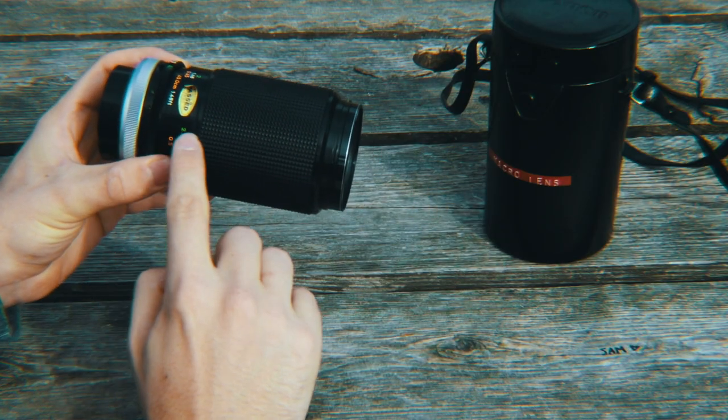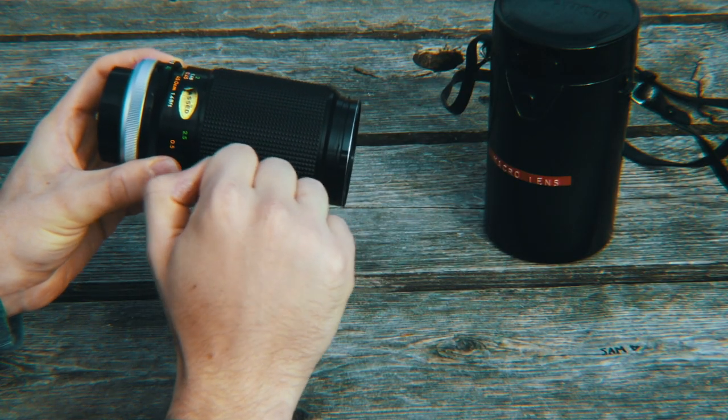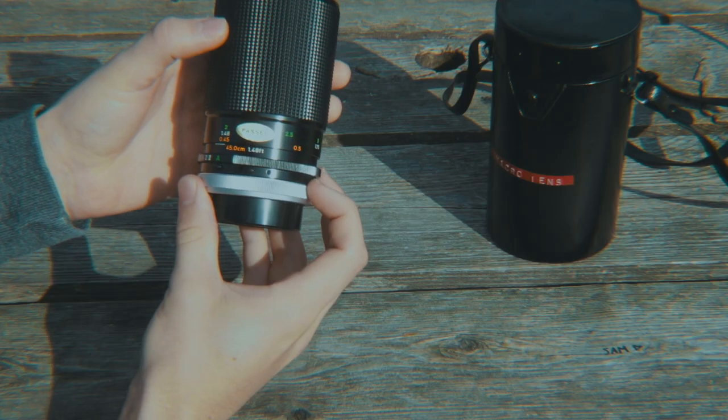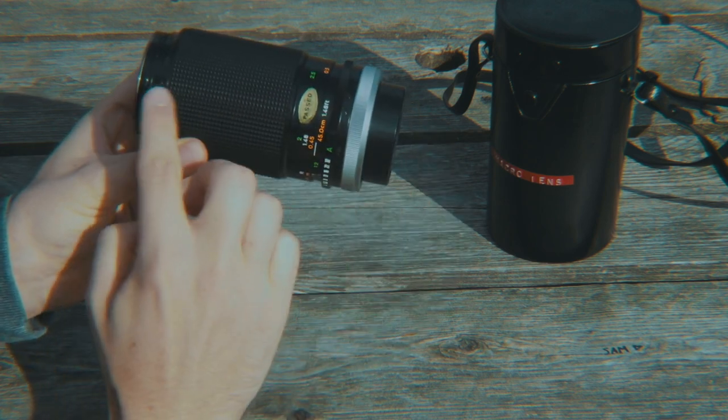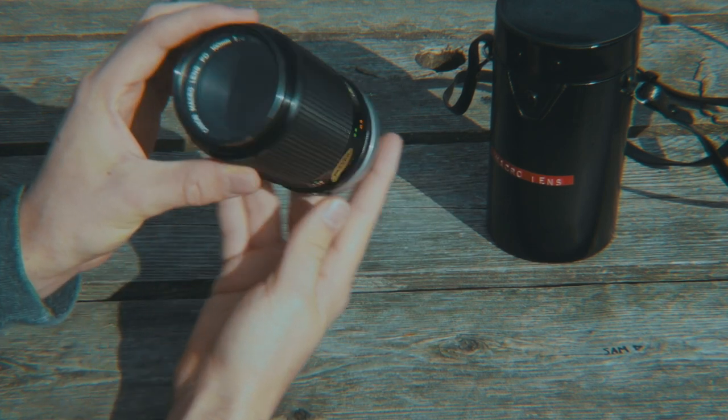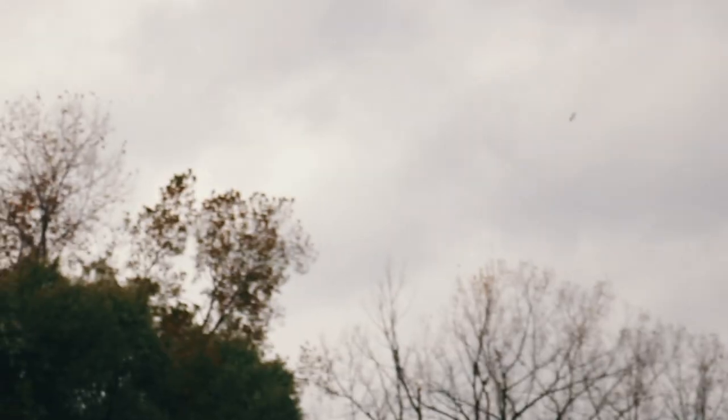Due to their all-metal construction and the great care that is generally taken when handling them — due to the fact that only photographers and videographers generally bought lenses in the 70s and 80s — they are in fantastic condition. They feel great in the hands and will be able to take a beating and keep going. This is great for any kind of guerrilla shooting or outdoor photography and videography, because they can take the hits and keep on going.